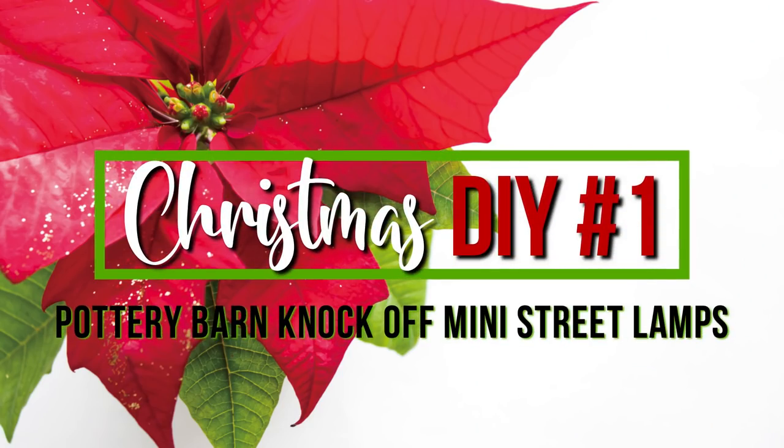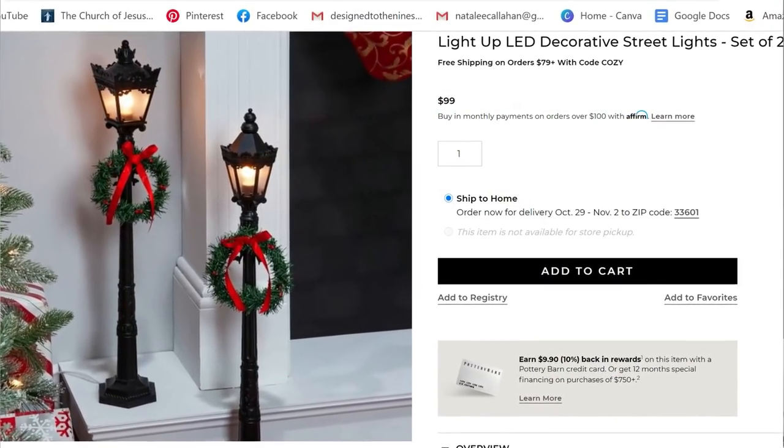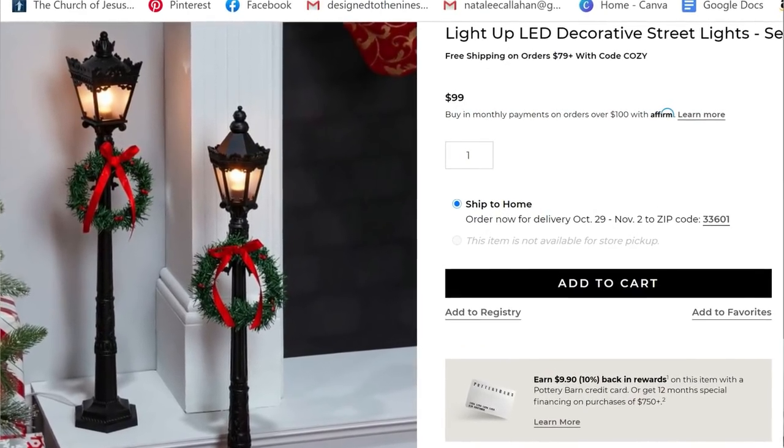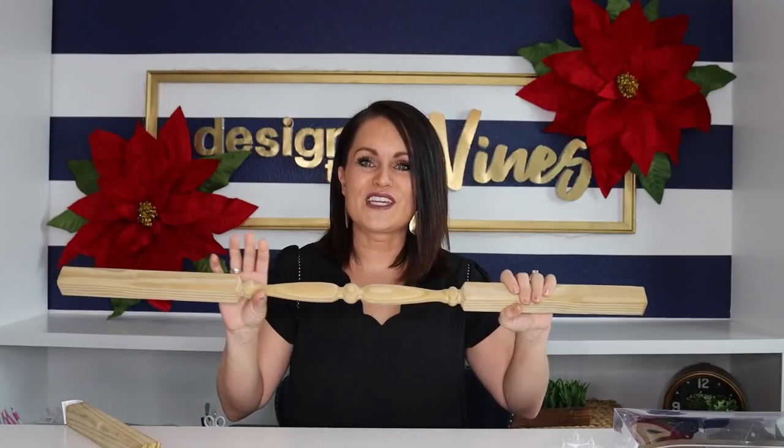We are going to be knocking off three Pottery Barn items for a tiny fraction of the cost. Our first one is mini street lamps. I came across these on the Pottery Barn website — a set of two was a hundred dollars for these little Christmas-inspired mini street lamps, and I think we can do it for a whole lot less.